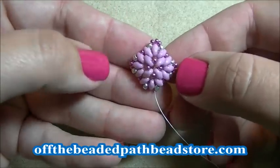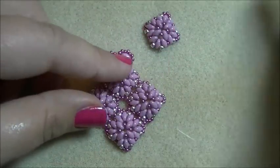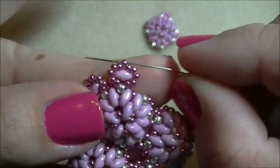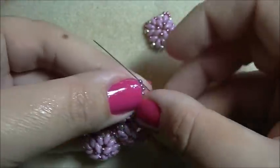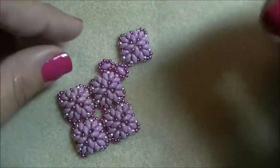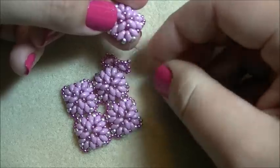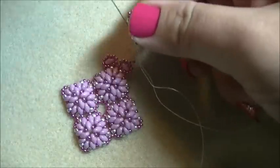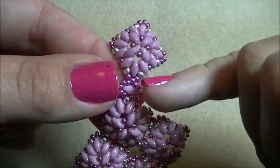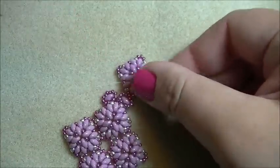I've started another component and done everything except add the last set of three size 11s in one corner. I'm going to pick up one size 11 and go through the middle 11 of the side component. Then pick up one 11, then another 11, and go through the 8 so that technically you have three beads there. Stitch around the edges to come out of the opposite size 11 seed bead at the top of the component you just made.